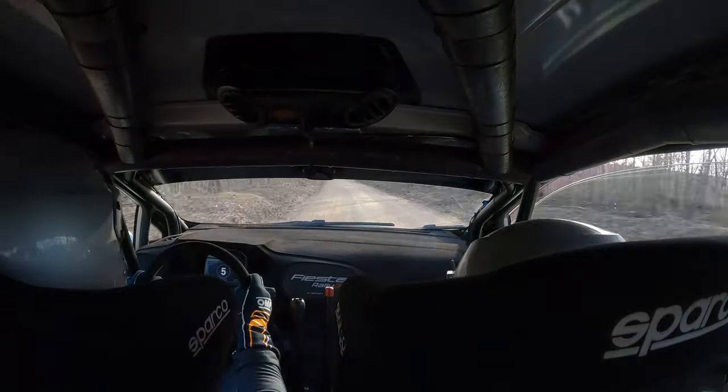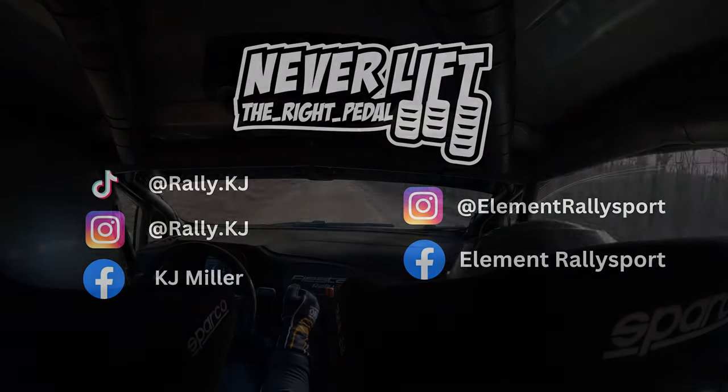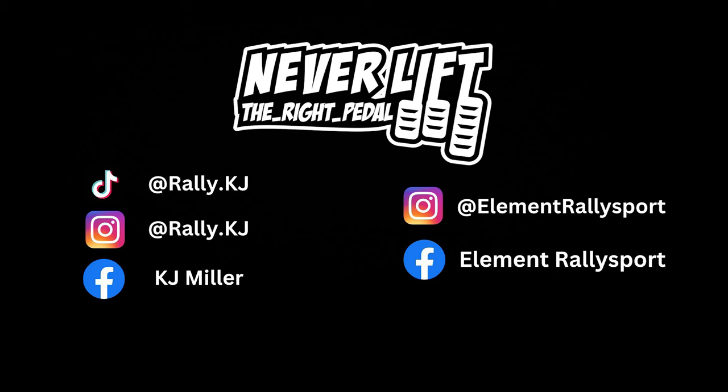There you go. Good stage. We shaved 9 seconds. Good. There you go. It's very good.